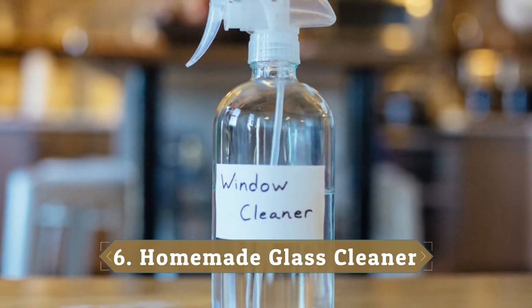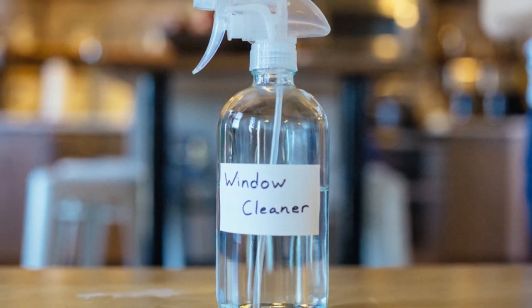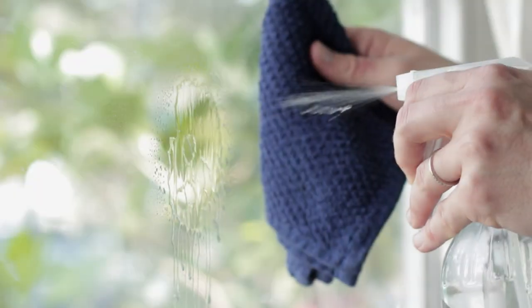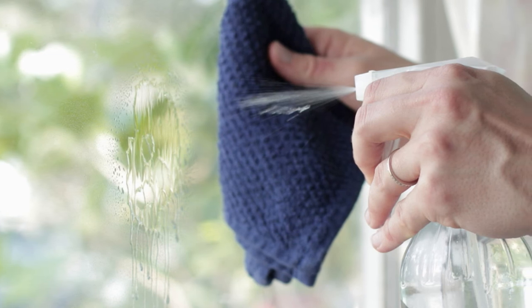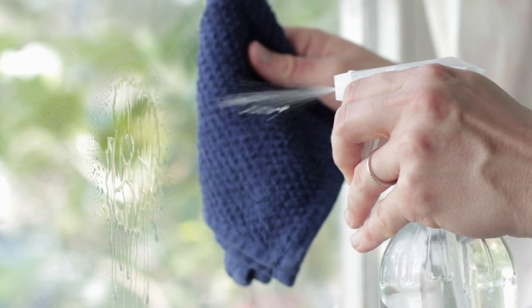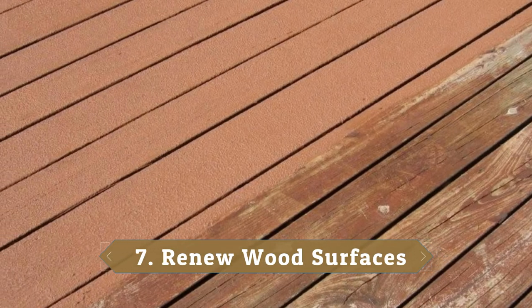6. Homemade Glass Cleaner. Re-brew used tea bags and spray the weak tea onto windows, mirrors, and other glass surfaces to loosen up dirt, grime, fingerprints, and other gunk. Be sure to wipe away with a clean, lint-free cloth to minimize streaks and dust particles. 7. Renew Wood Surfaces.